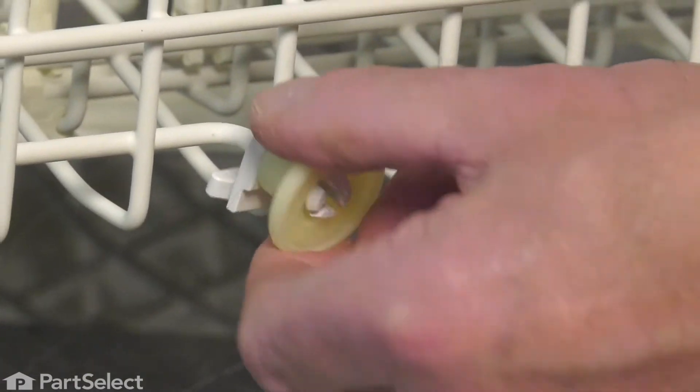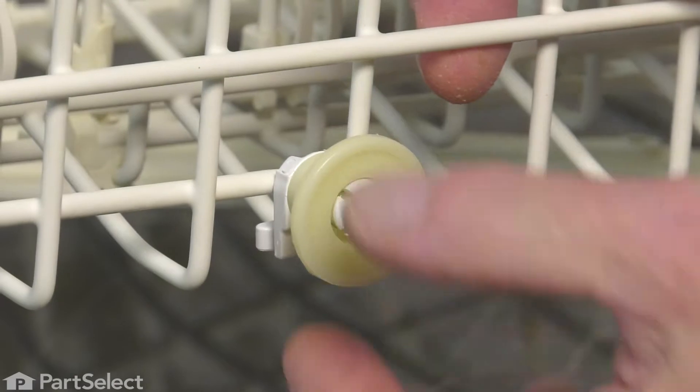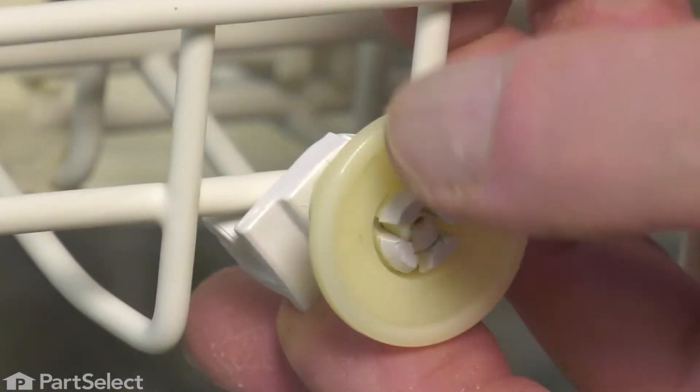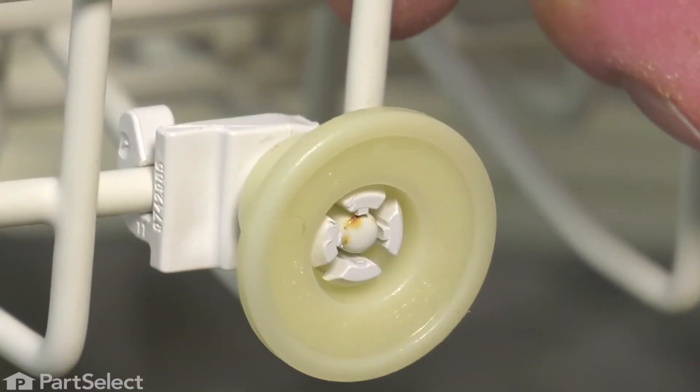Now, when installing the new wheel, you want to line it up on the axle, press it in firmly, line up that locking tab with the horizontal tine and just snap it into place.